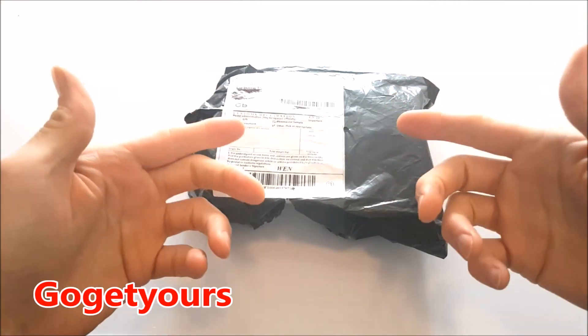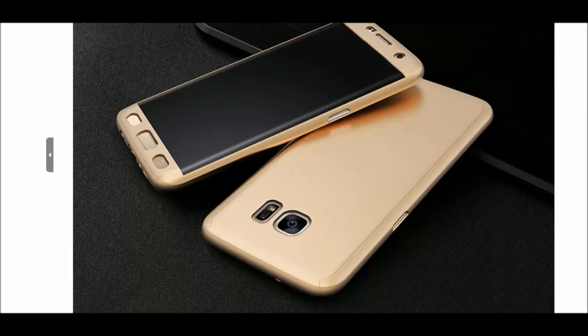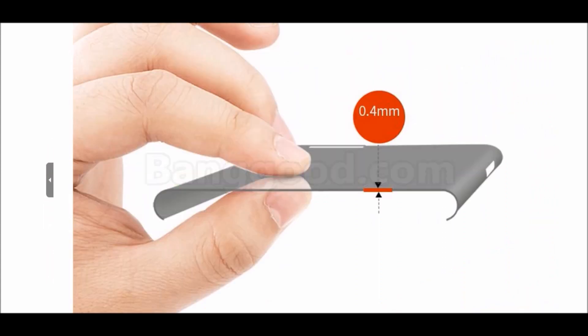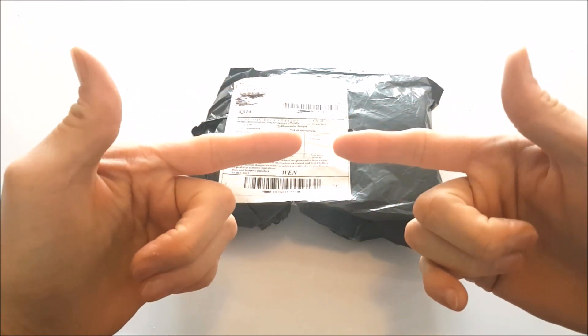Hello guys, welcome back to my channel on a brand new video. Today I'm going to be doing a quick unboxing of this very cool looking Samsung S7 Edge 360 full body phone cover from Banggood.com. Want to know if it's any good? Stay tuned to find out.